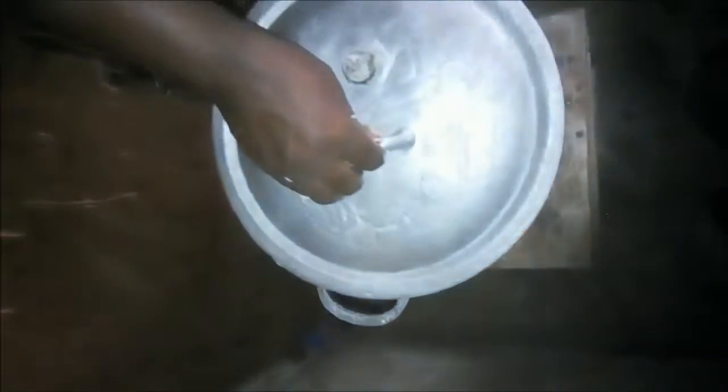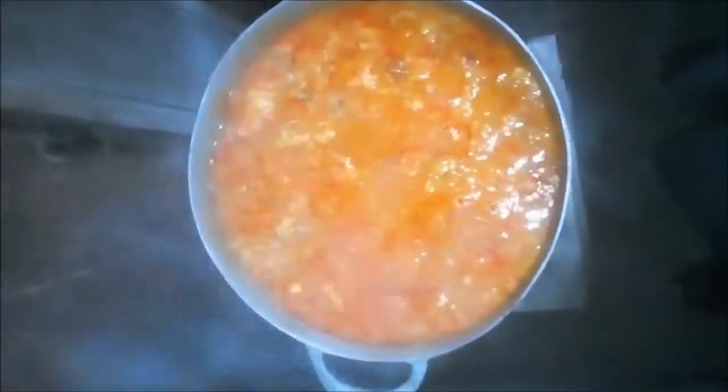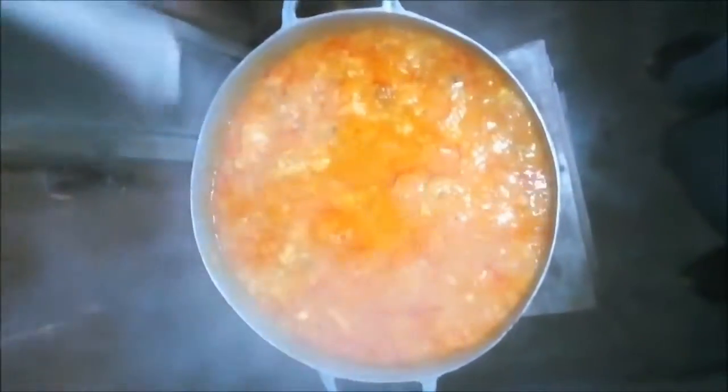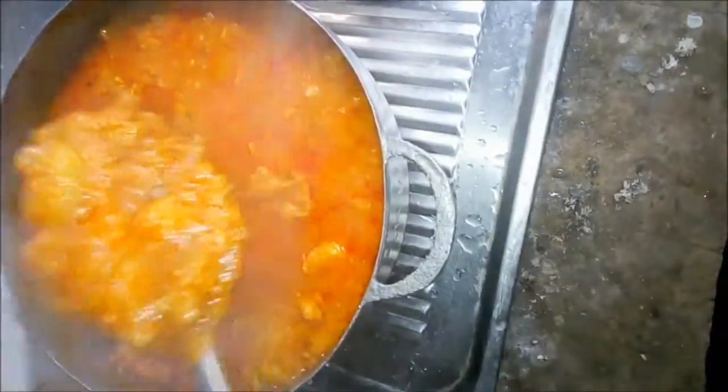Cover it to cook for five minutes. As you can see, the Kokore is done now and it is ready to be served. This can be served for five to six people. So it is ready to be served.